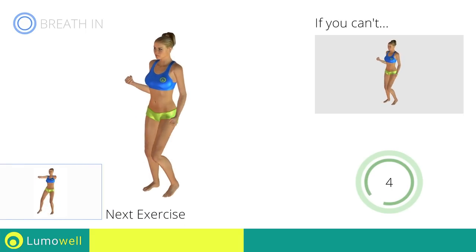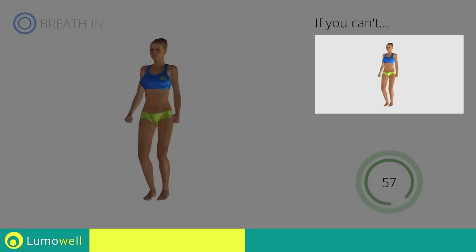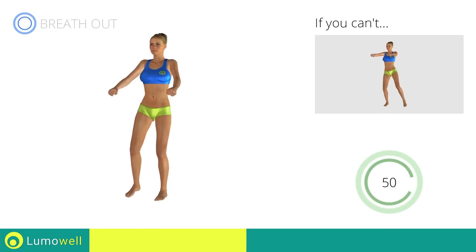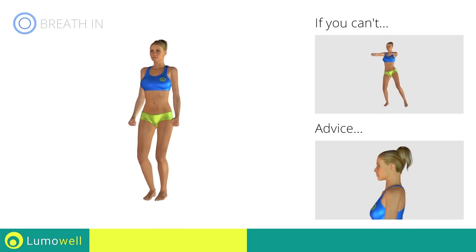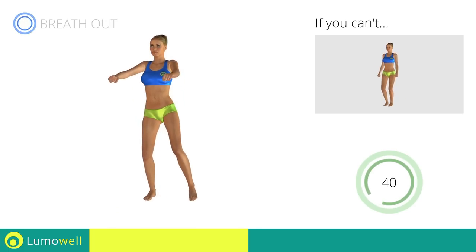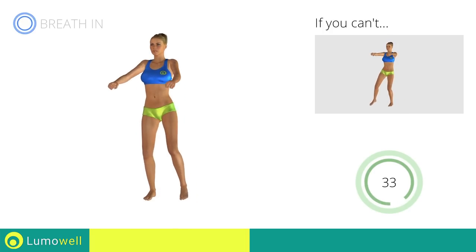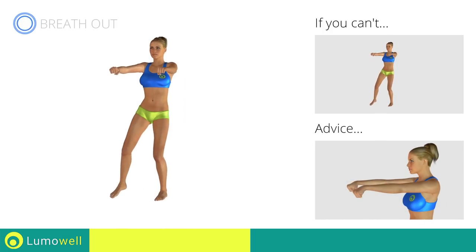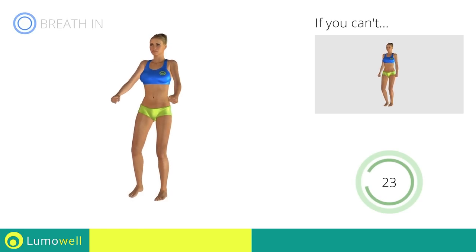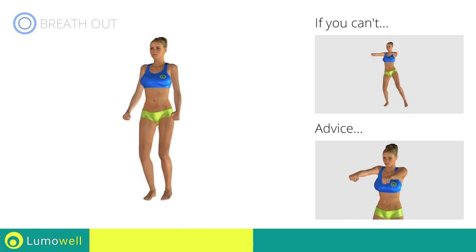Next exercise: side step plus front raises. Go! If you cannot do it, try slowing down the pace. Don't bend your hips or head — keep your head constantly in line with your back and try staring at a fixed point. Be sure not to bend your wrists; keep your arms up. Keep your shoulders down and relaxed.